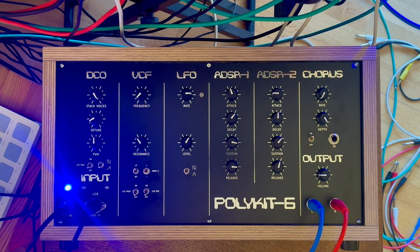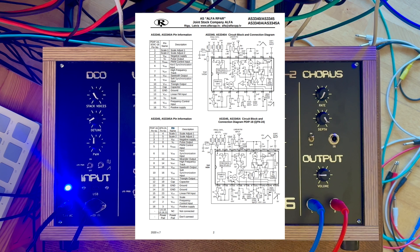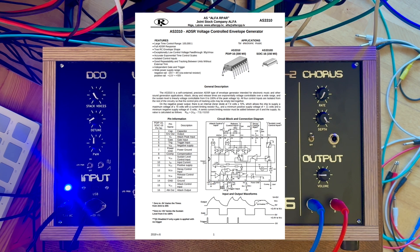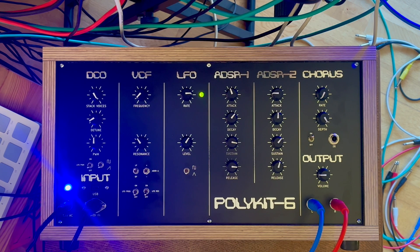In addition a VCO is needed. For that I'm going to use the AS3340, which is an analog oscillator integrated circuit that outputs ramp, square, and triangle signals, and has additional control of PWM and syncing oscillators. Also an ADSR is required. For that I'm going to use the AS3310, which I already used in the Polykit 6 build. With this there should be only a few integrated circuits, some op-amps, resistors, and capacitors on the voice card.